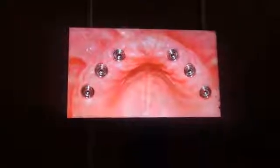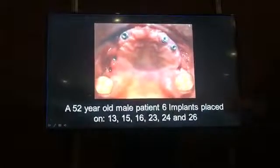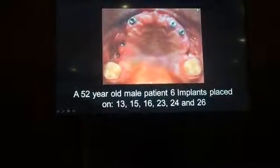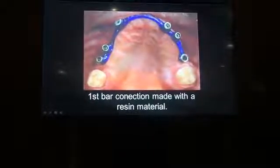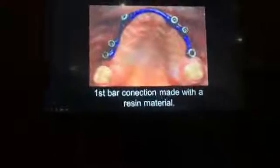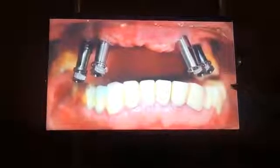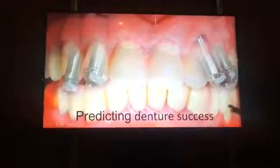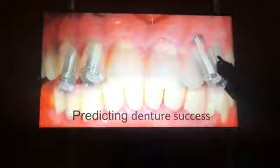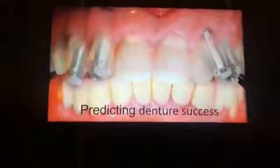This is an all-on-six bar clinical case. The patient is 52 years old, male, with six implants. We have a patient of 52 years rehabilitated with a six-implant bar. This is the preliminary fixation of the bar. These are the angulations of the implants and abutments, and as you can see, this is a prediction — a visual treatment objective — of the success we will have with the denture.